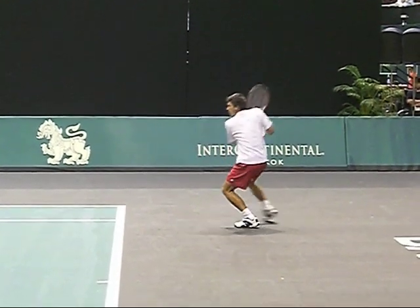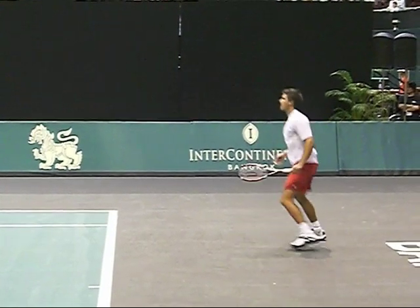I'll actually break down the return later. I actually like this guy's backhand, but we're going to focus on the forehand first.